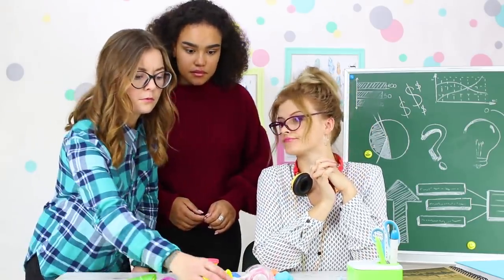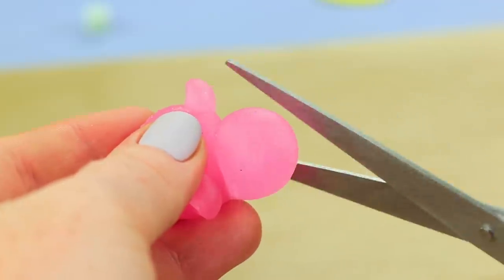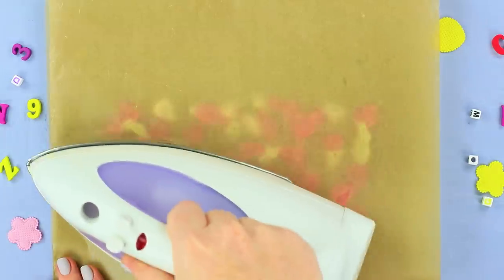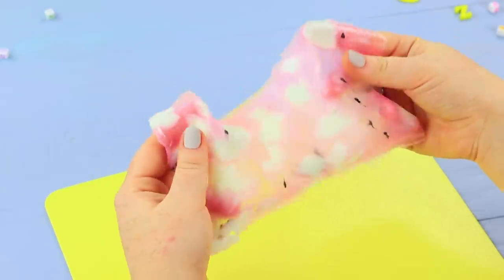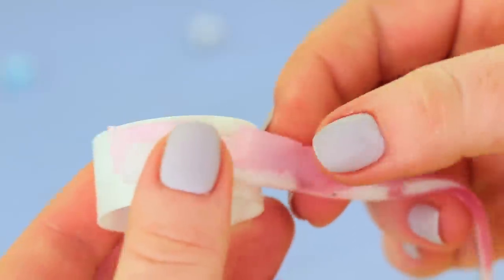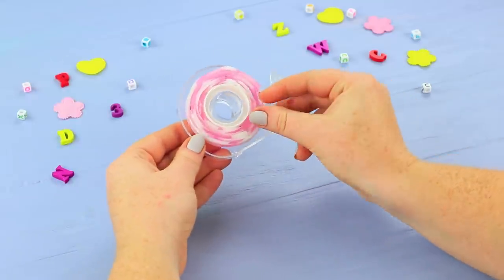Learn from your elders, girls! Cut old unused squishies into little pieces and spread them out on parchment paper. Cover them and iron them down. The result is flat, semi-transparent slime. Cut it into thin pieces the size of strips of tape. Wrap the slime strips onto an empty tape bobbin. Put the bobbin into a holder.